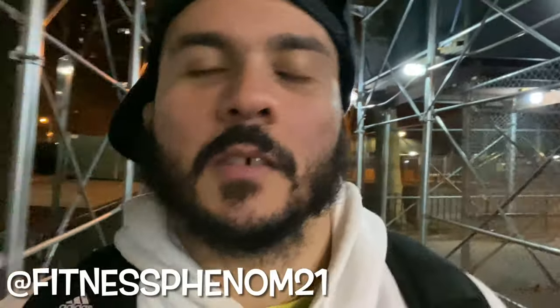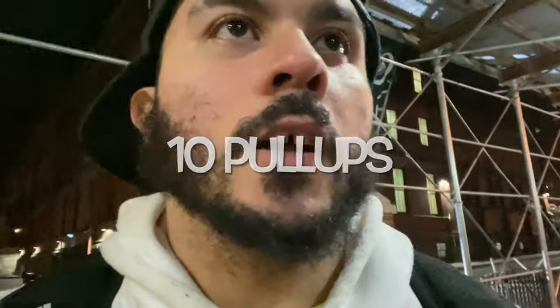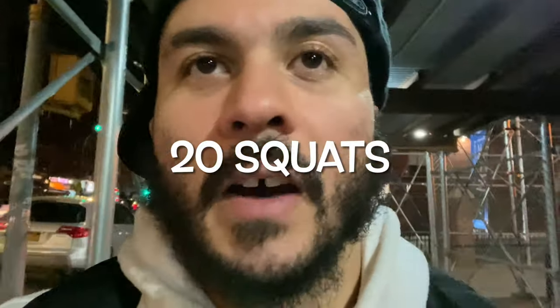What's up guys, your boy Eric here, Fitness Phenom. Just finished filming another workout for you guys. This one is a calisthenics benchmark — some may be familiar with it — it's called the Super Five MD. It's five rounds of 10 pull-ups, 20 push-ups, and 20 squats. Five rounds: 10 pull-ups, 20 push-ups, 20 squats — that's 50 pull-ups, 100 push-ups, 100 squats.